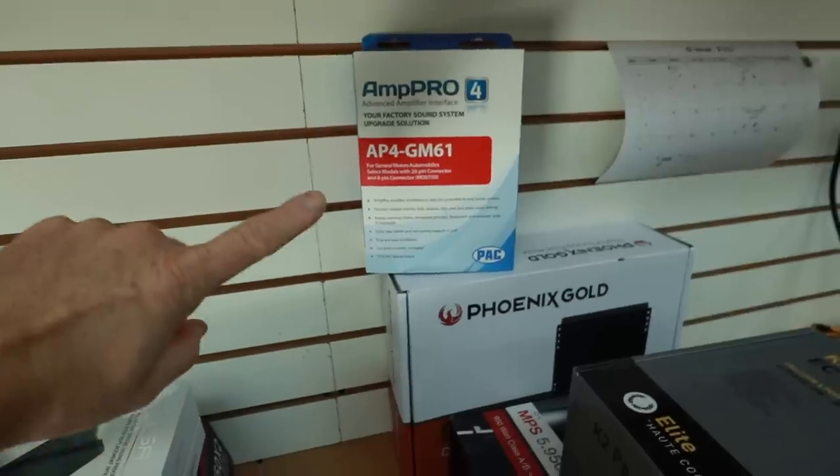Why would you do that when they make a product like this — the AP4-GM61. That's right, an AmpPro. For those of you going 'I don't understand, what's an AmpPro?' — an AmpPro is a device. Let's cut to the intro and I'll meet you over on the workbench, we'll open this thing up and take a look at it.